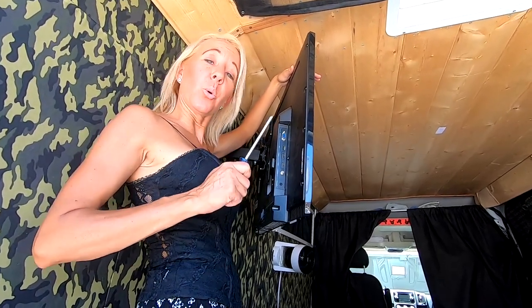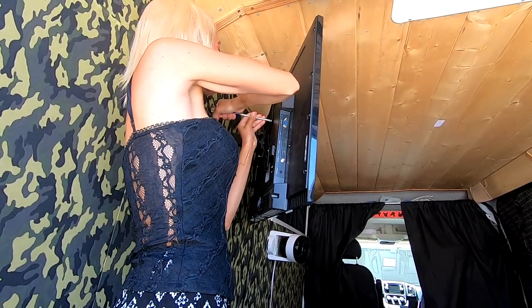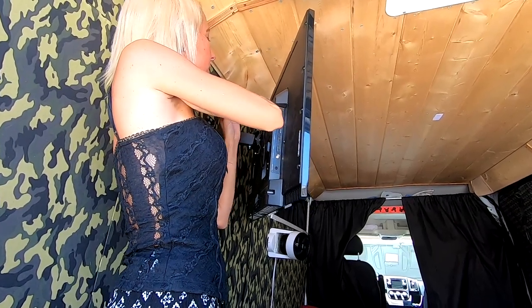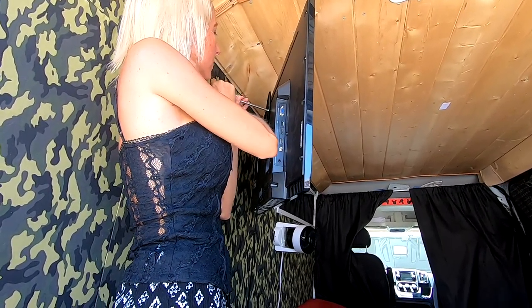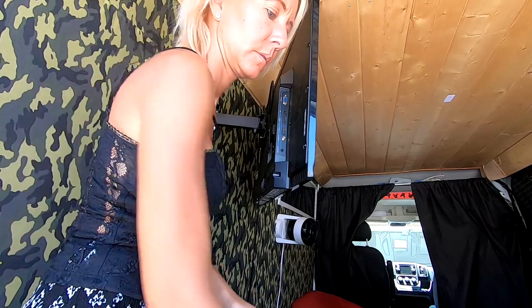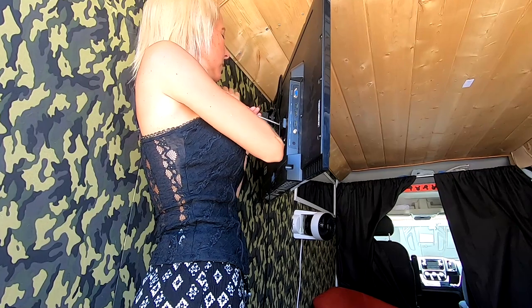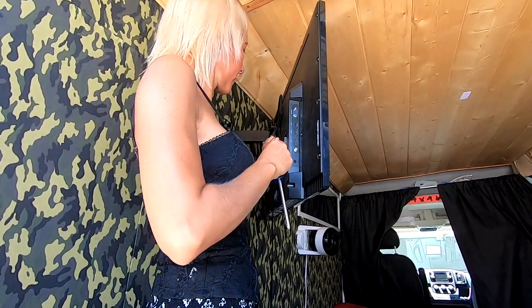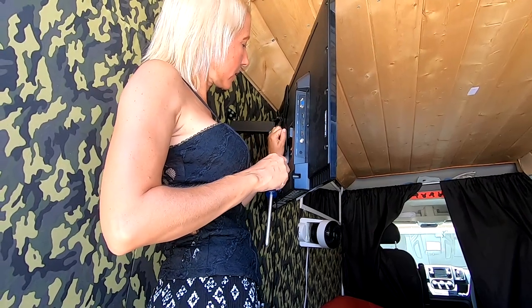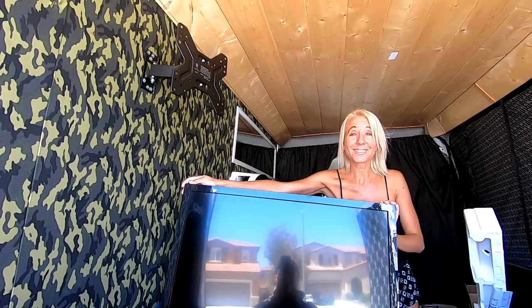Now I'm going to remove the old TV from its mount. It's going to take two people to get the last couple of screws out, so I'm going to need my cameraman's help now. Off with the old and on with the new.